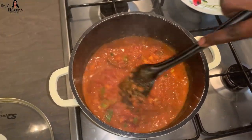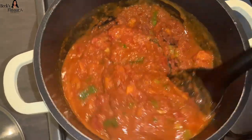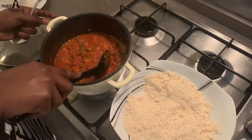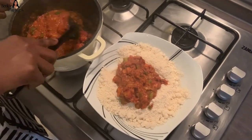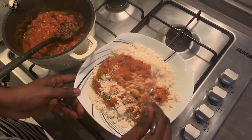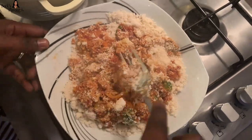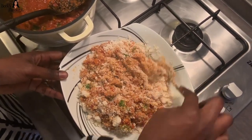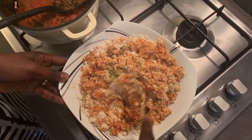Now that our stew is finished cooking, I'm just going to add it to the garo and mix it all together. You can add less stew or more stew depending on the texture you're going for. If you want it a bit dry, add less stew; if you want it very moist and soft, add more stew. Whatever floats your boat — mix and stir everything together.